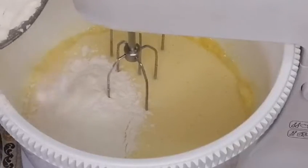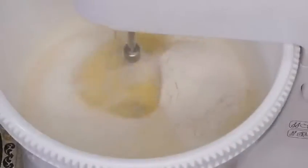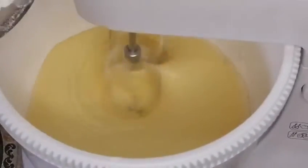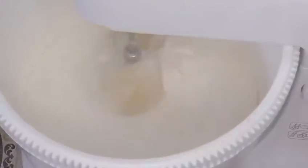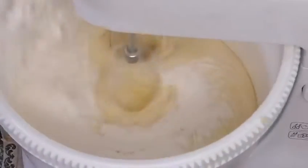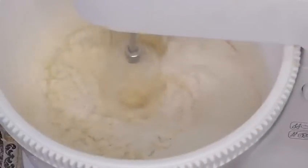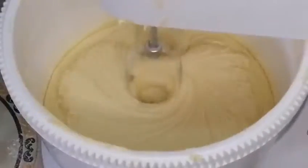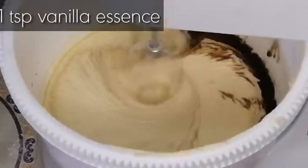We will add the dry mixture slowly and mix it. After it's well mixed, we will keep adding gradually. Now we will add one teaspoon vanilla essence and mix it again.